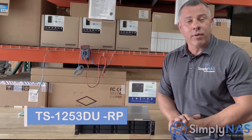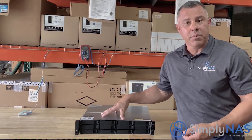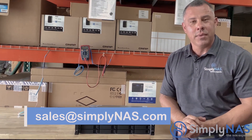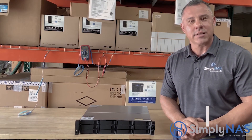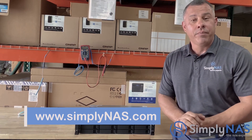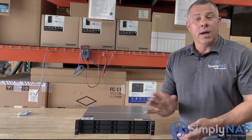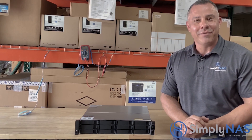So there you have it — the all-new QNAP TS-1253DU NAS system. It's budget-friendly, has a small footprint, and it does the job. It's ideal for small and medium-sized businesses with its 12-bay design. If you have any questions or need pricing, reach us at sales@simplynas.com or visit www.simplynas.com. If you liked this video, click like and subscribe — we're putting out one or two videos a week, so turn on notifications for updated NAS news.